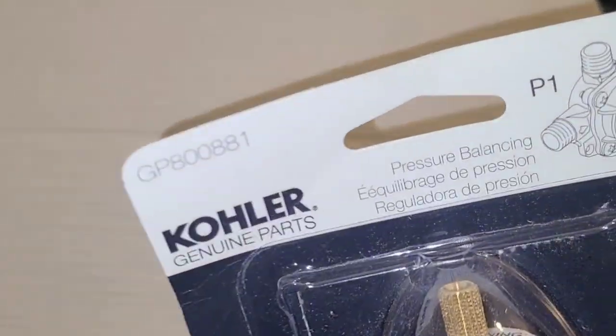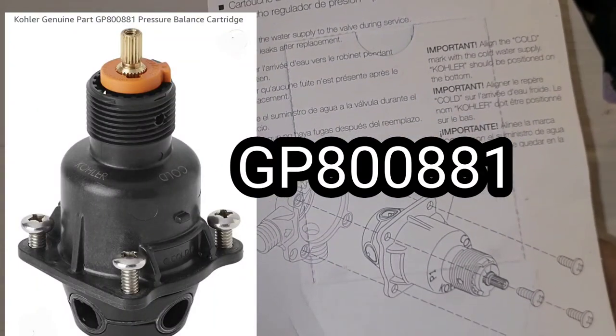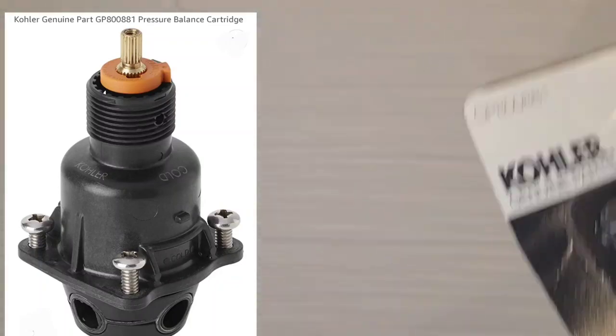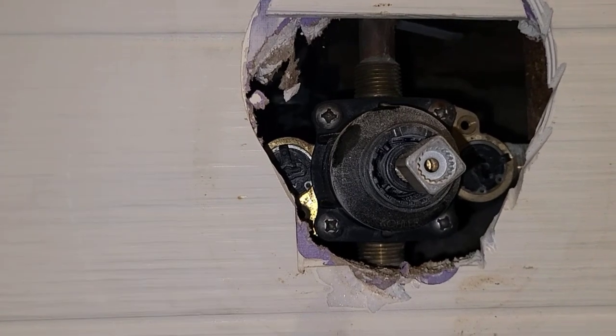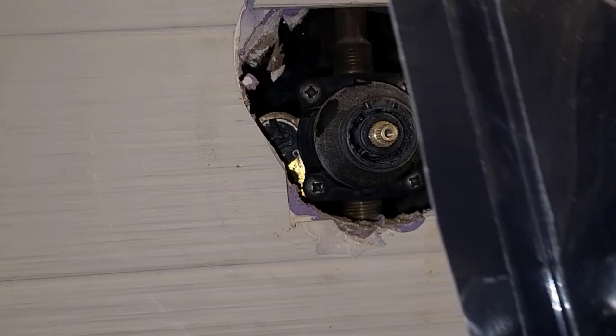We have four Phillips screws right here on the valve. Here's our valve that we're going to replace — it's a pressure balancing valve. What I like to do is get the new one ready so that as soon as we remove this valve, the new one is ready to go right in.